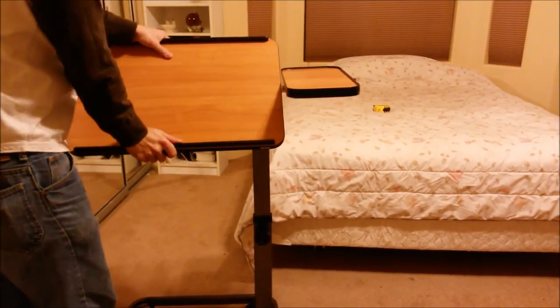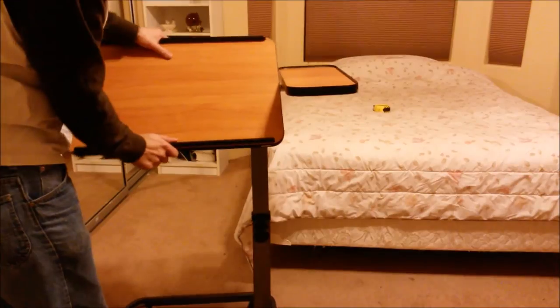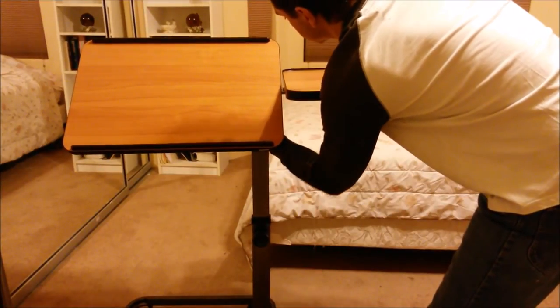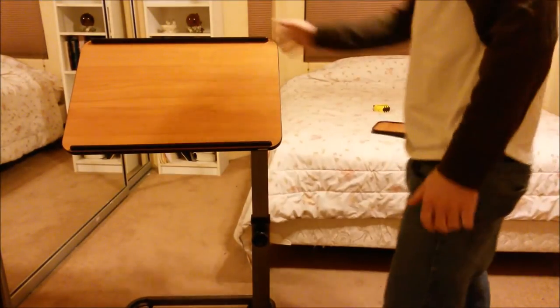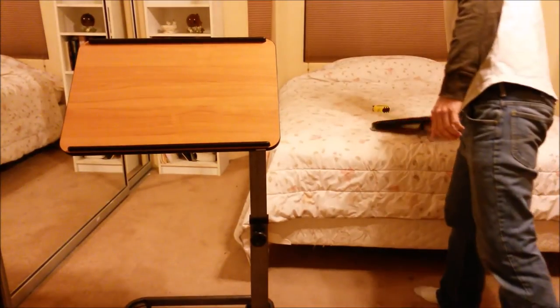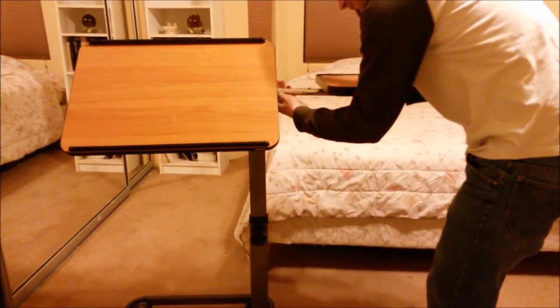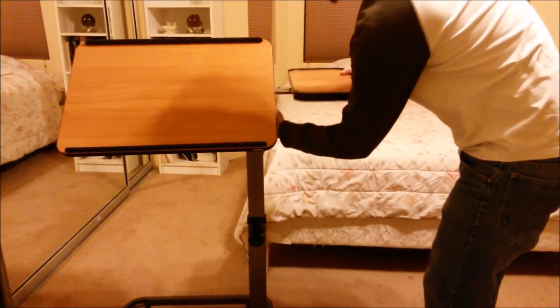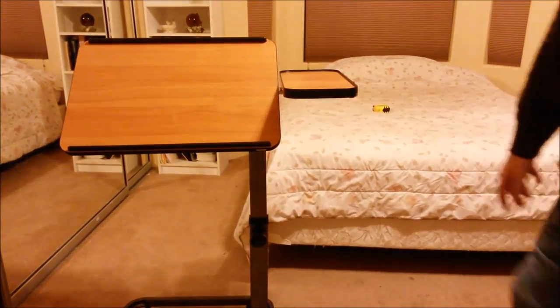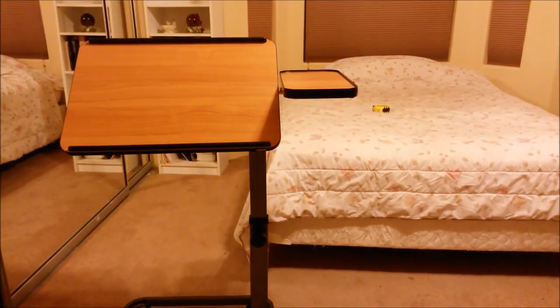Pretty good center of gravity. You can even pull this part out. Solid. Let's use it in the bed — how do you like my sheets?